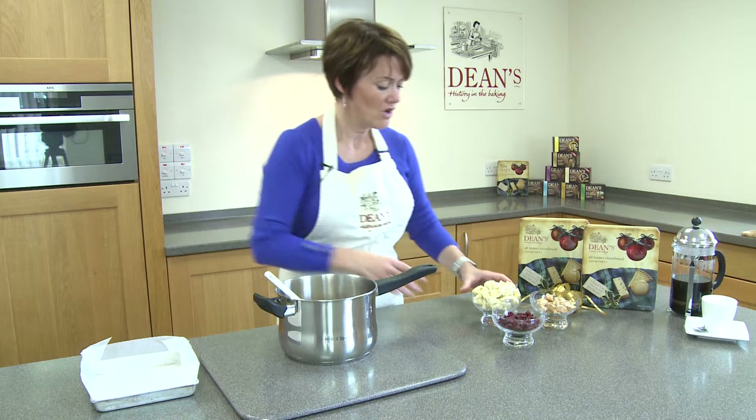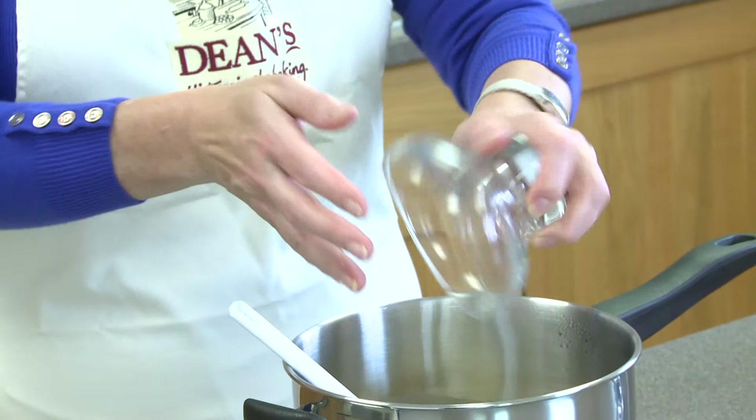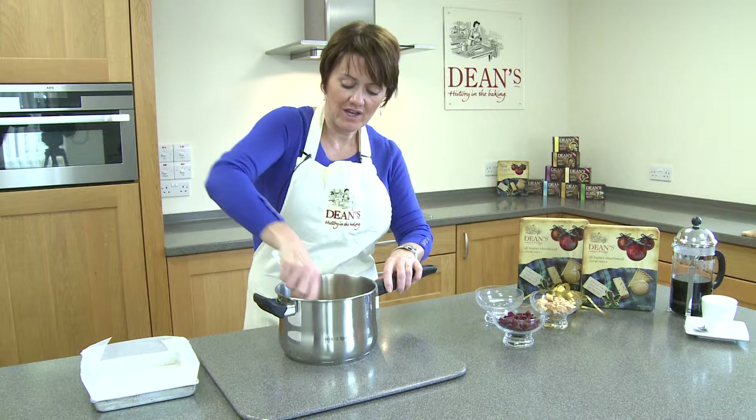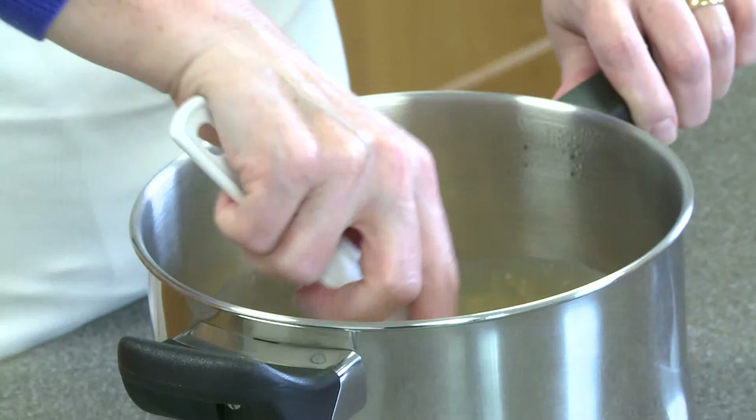Right, so what we're going to add in is all of this lovely white chocolate — quite a lot as you can see. So we'll add that in while it's still really nice and hot because we need this to melt, and this starts to thicken it up a little bit, so just stir it round in the very very hot pan and it shouldn't take too long to melt down. It's not low calorie as you might have guessed.